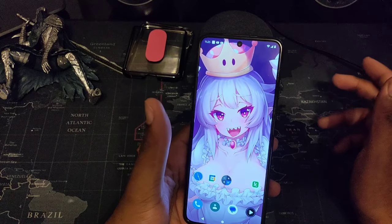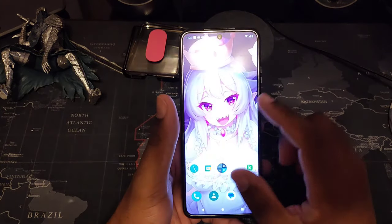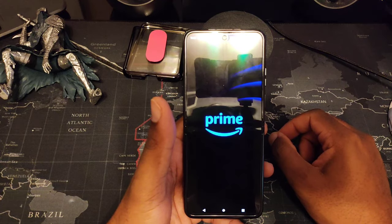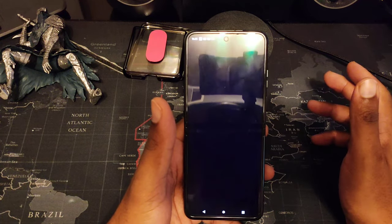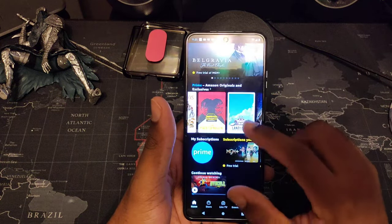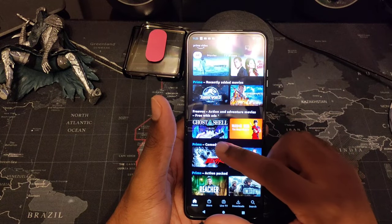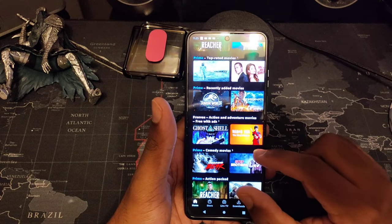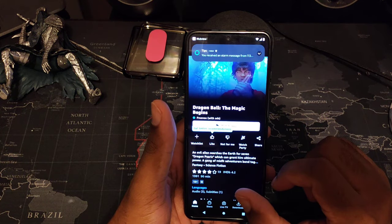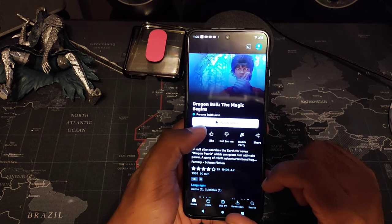For the average user buying this phone, the RAM spec won't matter much. Whether you're browsing Chrome, using Samsung wearables, or watching videos on Prime Video, everything runs pretty smoothly for the most part on the Cricket network.